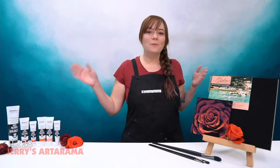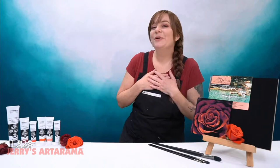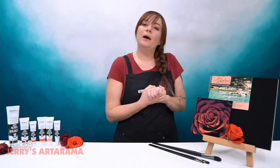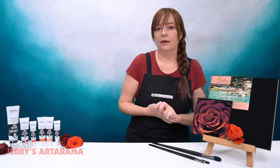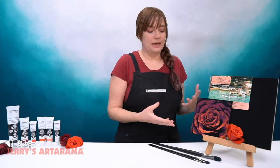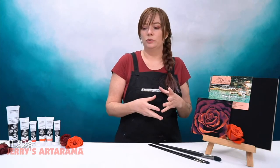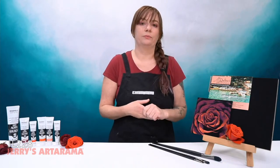Hello, arty peoples, and welcome to another episode of Jerry's Live. My name is Emmy Klein and I'm your host this evening. Today's class is going to be all about painting roses — specifically this image actually — going through it step by step to achieve this and experimenting with a variety of colors and different brush marks.